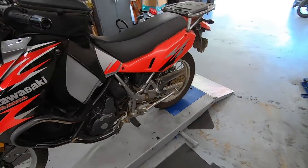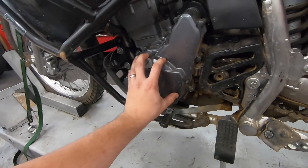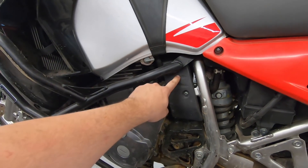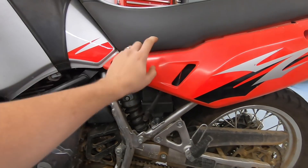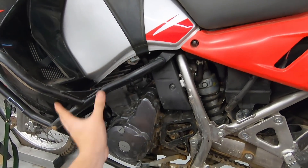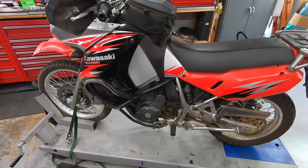The doohickey mod is going to be under this case cover right here, but I need to get to the carburetor to make some adjustments. I think it's going to be easier to just strip the whole top section off — take the seat off, the side fairings, and pull the gas tank off as well — so we can have clean, easy access to everything and start knocking out the list.